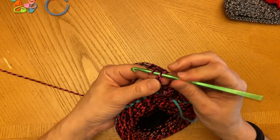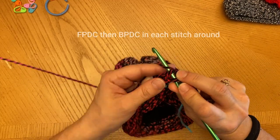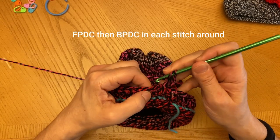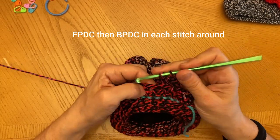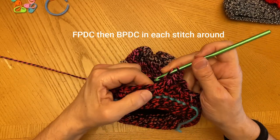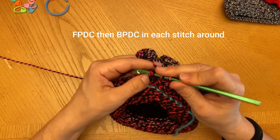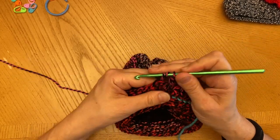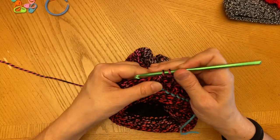I'm going to now join it to the beginning of the chain two or chain three. And here we're going to chain three. Then do a back post double crochet — and this is the back post double crochet. Then front post, back post, front post, back post. And what this does is it gives the brim some texture.